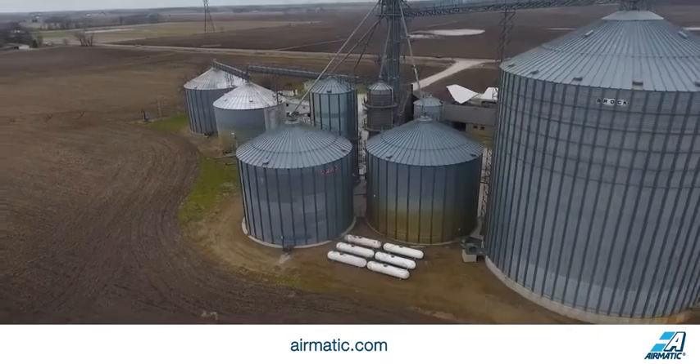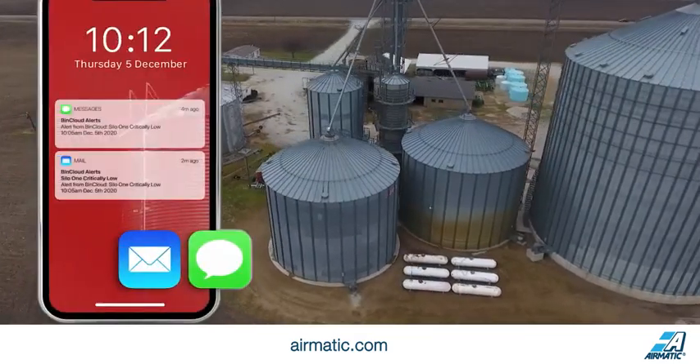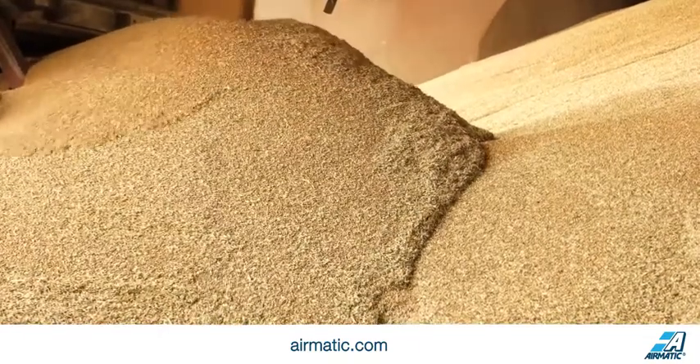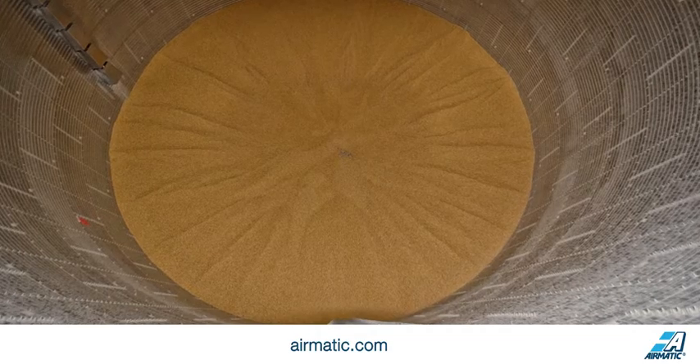Bins are assigned to a location if you have more than one group of bins. You can set up text and email alerts for either high or low levels, so when a bin reaches a high level during harvest you don't overfill it. Plus you'll know how much remaining headspace you have at harvest to optimize storage capacity.